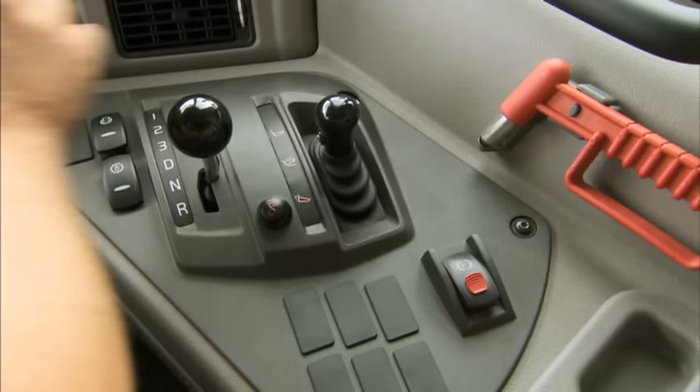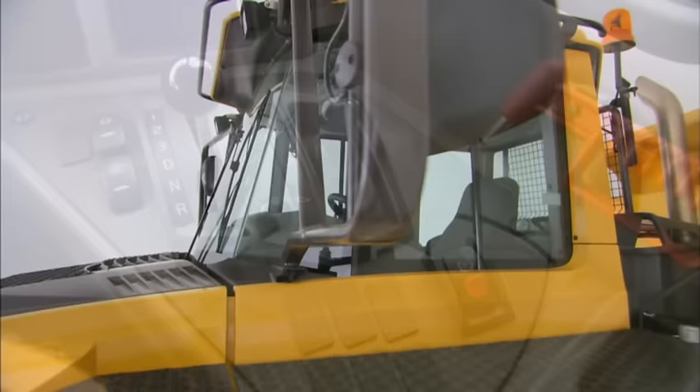Apply the service brakes to put the gear selector into the drive position. Finally, release the parking brake. The transmission shifts automatically.